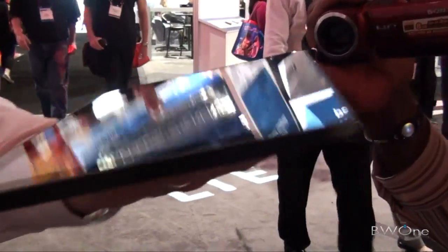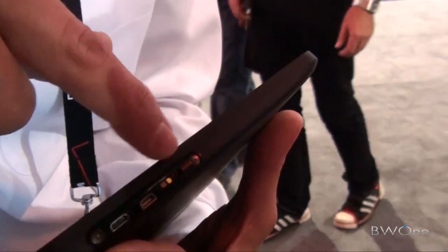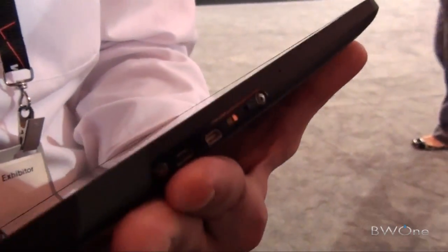It does have HDMI out. If you look on the bottom, you've got an HDMI out connection, a micro USB port, and then your charging port. There's going to be a ton of accessories and great stuff like that.